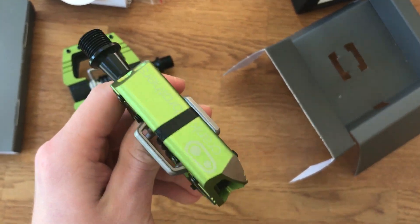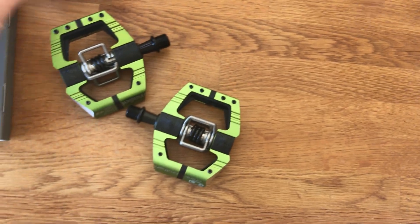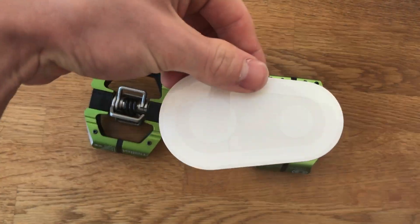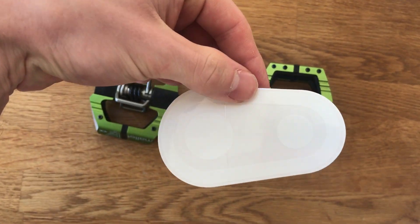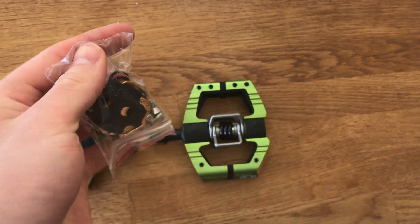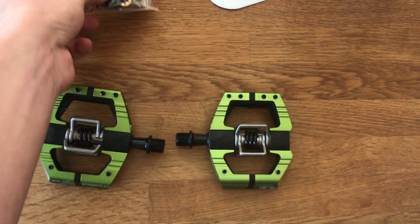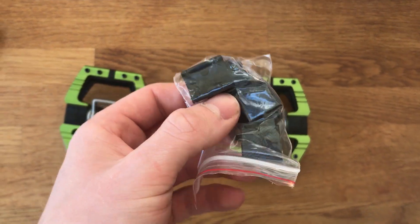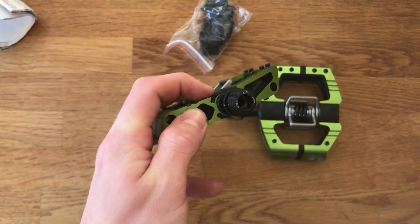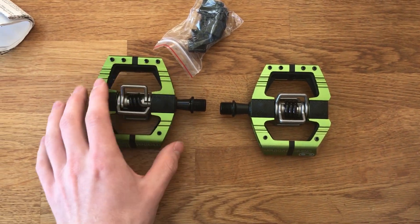So here they are — pretty wicked pedals. There's a sticker here too; I'll probably put this one on my helmet. And then you get cleats, bolts, and spacers, etc. And you also get these traction pads — I think the ones fitted are the one millimetre traction pads, and then these are the two millimetre ones.